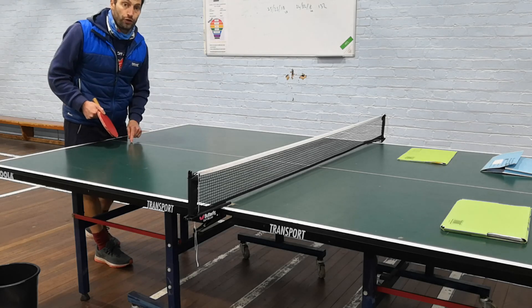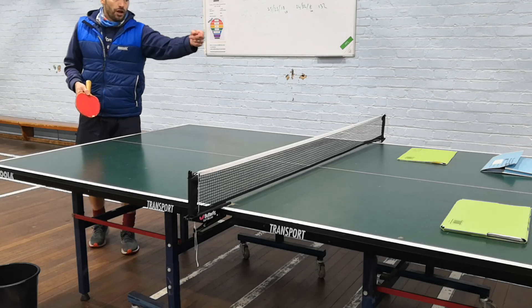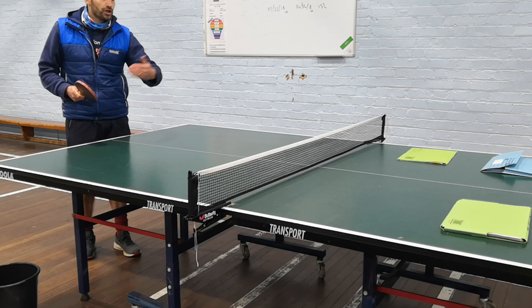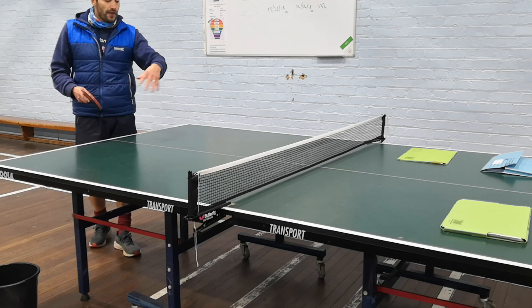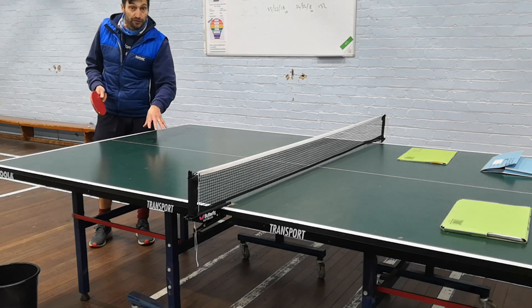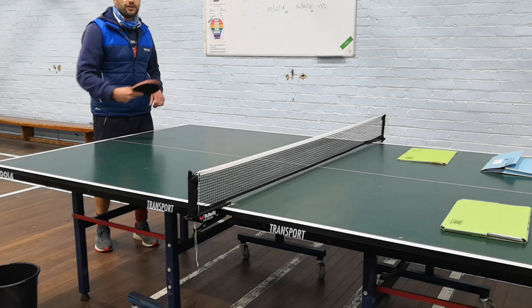Then I would look at what we call the third ball attack. One person serves, the person on the other side pushes it back with a nice simple return — probably a backhand push. And then the player that did the serve is going to come and try to attack it with either a forehand or a backhand.